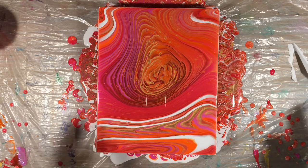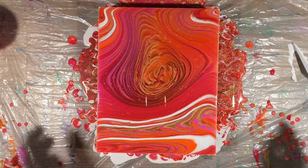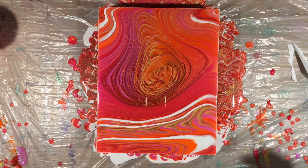That's actually what happened in the last ring pour I did — I accidentally set it on an uneven surface and all the paint poured off of it.